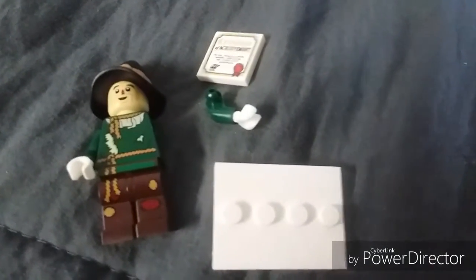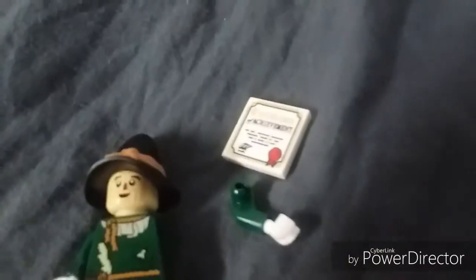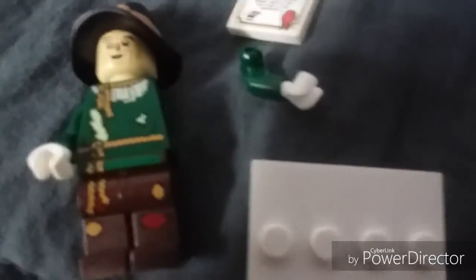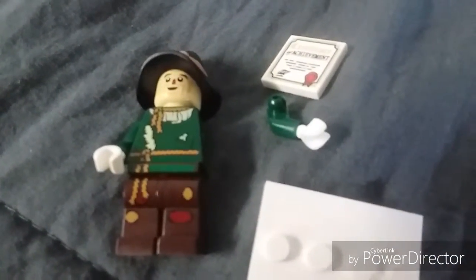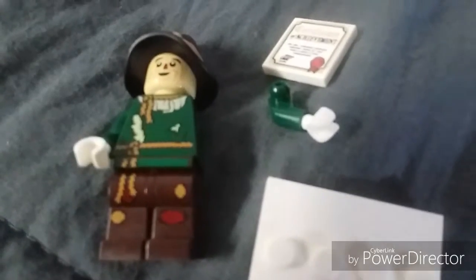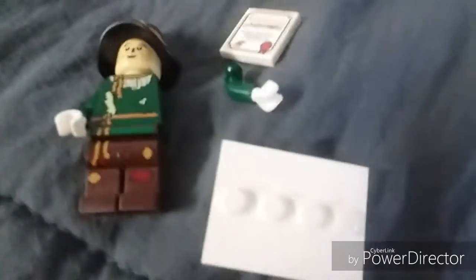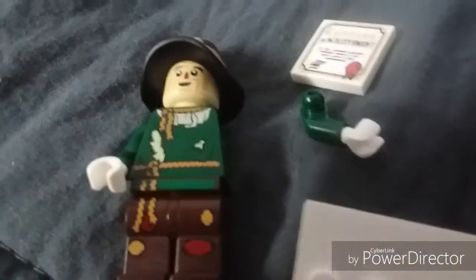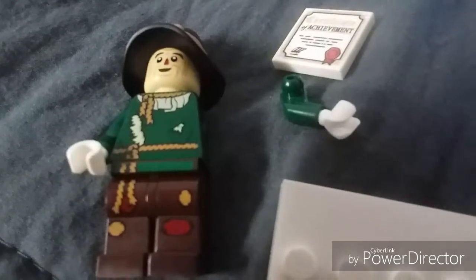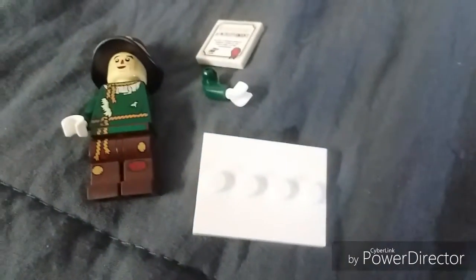Here's the Scarecrow, and ironically as I was trying to put the tile on, the arm popped off, which is really odd because the hand was really tight. I'll have to have my friend help me get that back on later because I'm just not as good with putting arms back on. The Scarecrow looks pretty cool, but I just found it kind of funny that the arm popped off — in real life it would be easy because it's just straw.